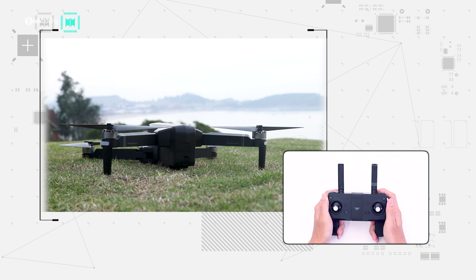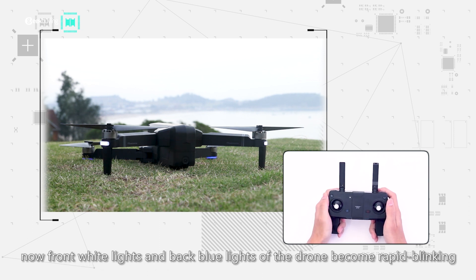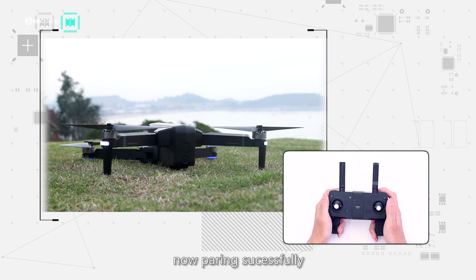Step 2: turn on the remote control, pushing the left joystick to the top then push it to the bottom. Now front white lights and back blue lights of the drone become rapid blinking — pairing successful.